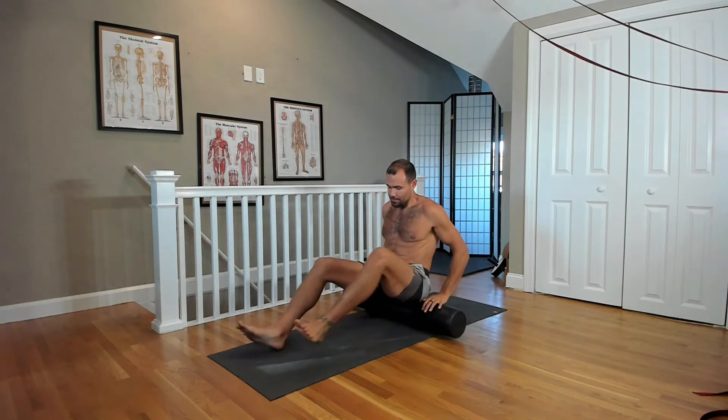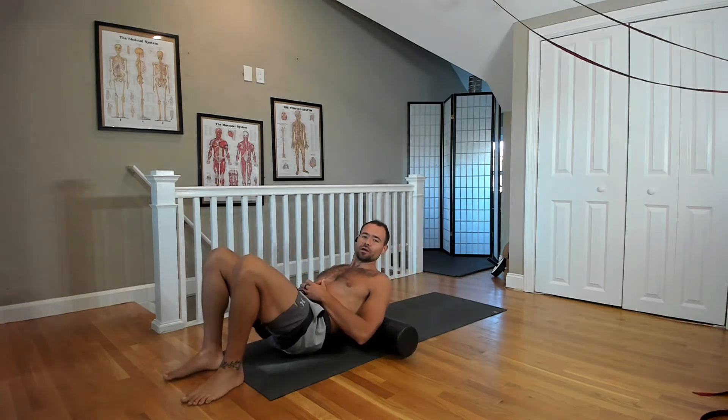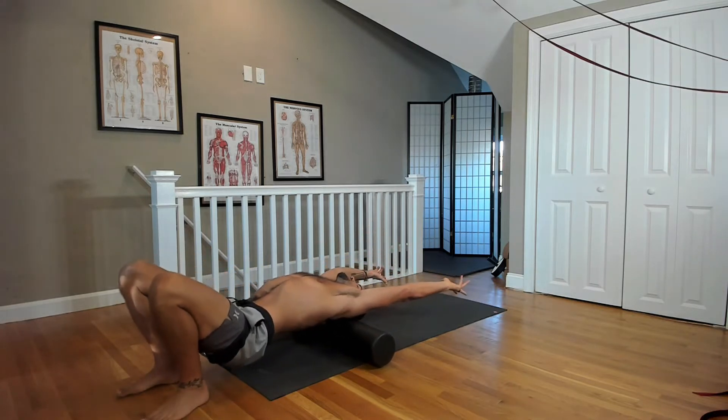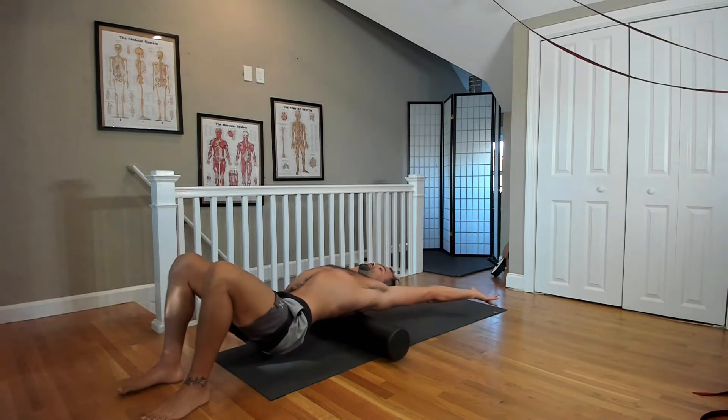What's up? This is Foam Rolling 101, part of our Energize Protocol. I'm going to take you through four key moves that everyone needs to be doing. 99% of people living a first-world lifestyle have these things going on in their soft tissue.